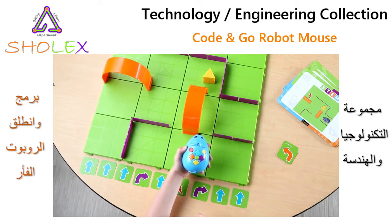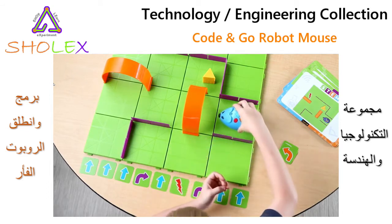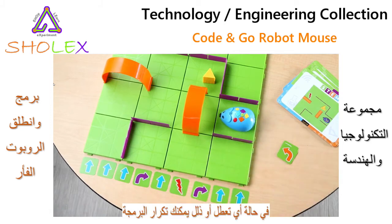The cards are color-coded to match the buttons on the mouse for easy programming. Map out your path sequence using the cards and program that sequence into Colby when you're ready. Then press the green start button and watch Colby go.